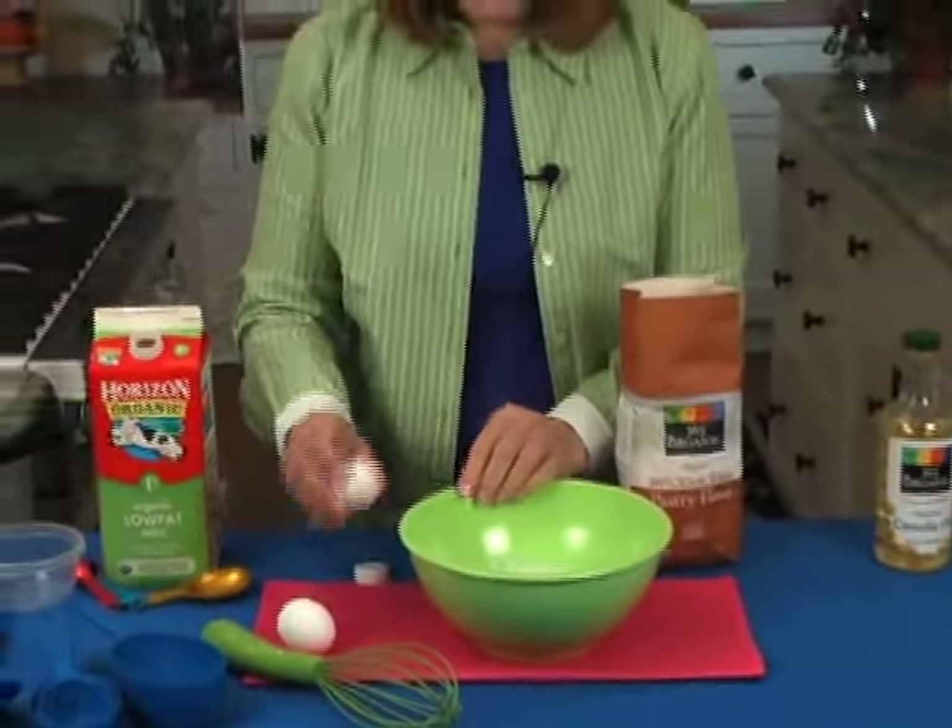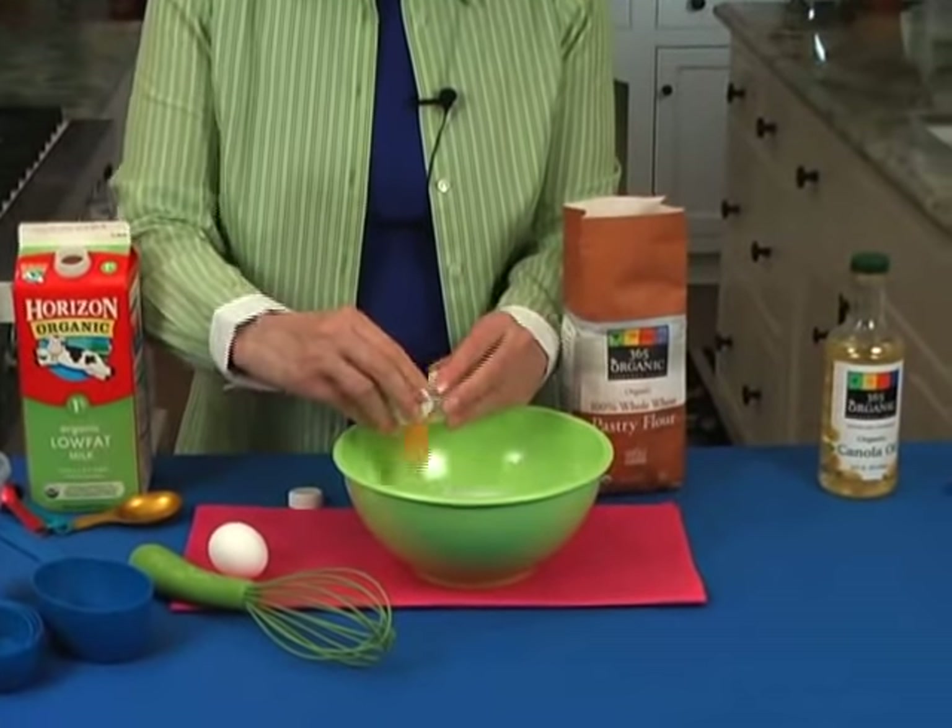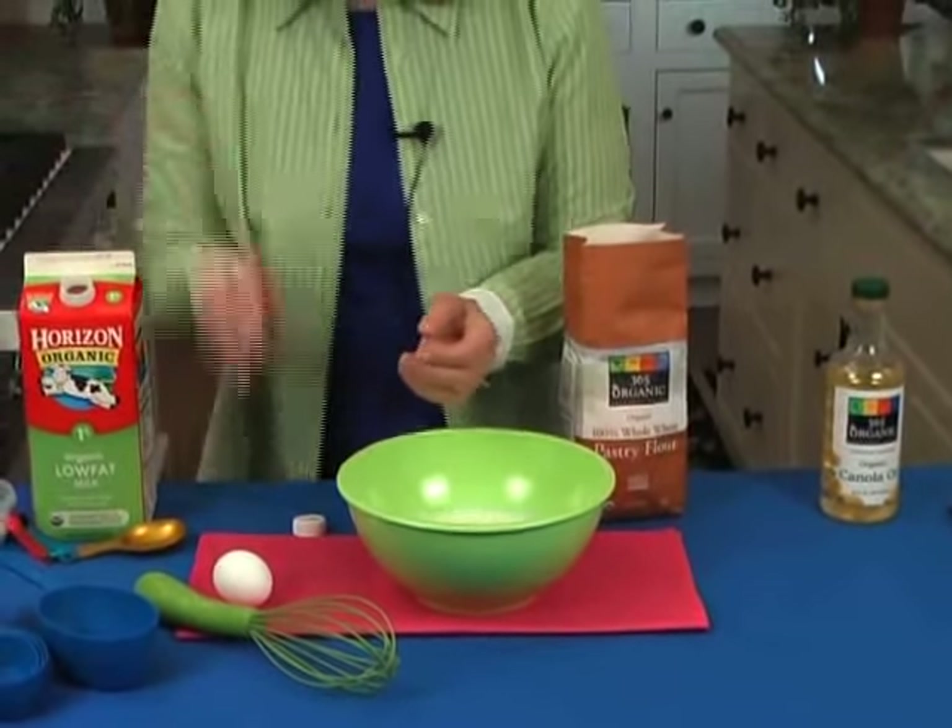You need two eggs. I don't like to crack eggs on the bowl because it leaves too many little pieces, so I crack them on the counter. Two eggs — one and two.